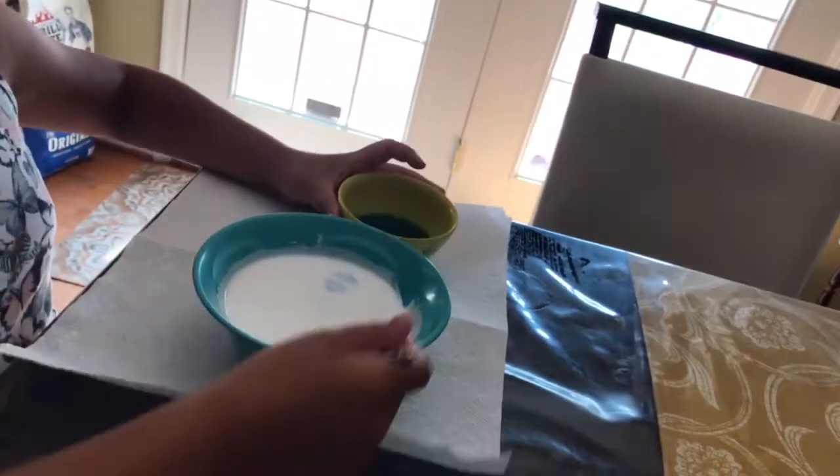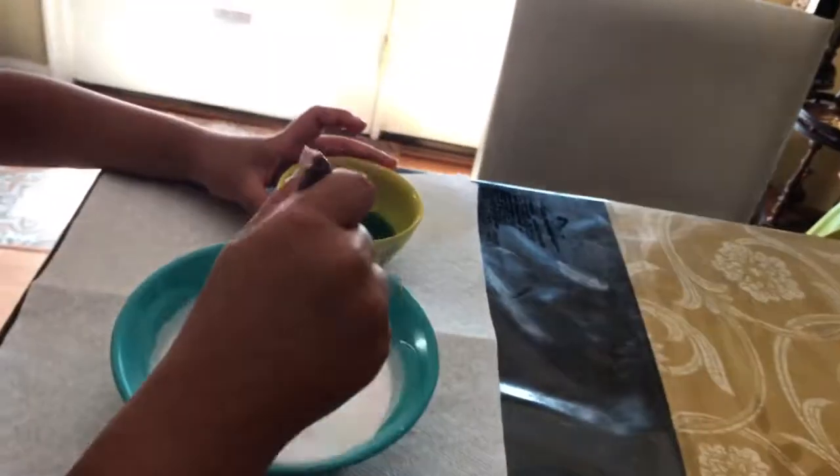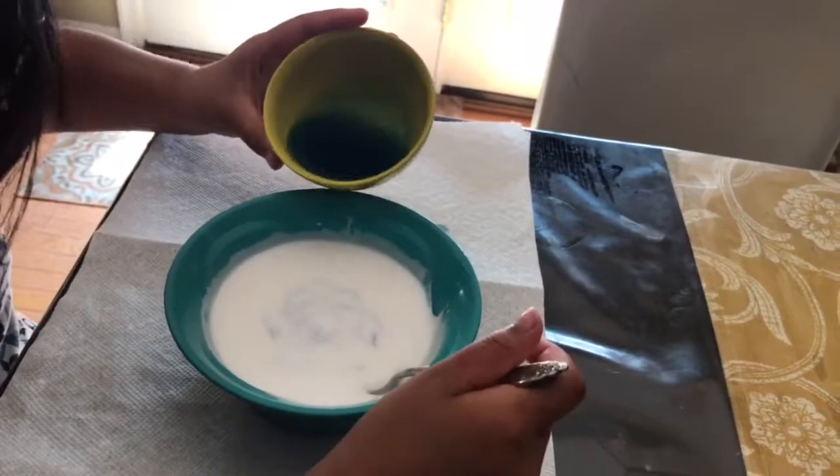Hey guys, today we're gonna make milky slime. You need laundry detergent and white glue. You're gonna make milky slime and add a little bit at a time of laundry detergent.